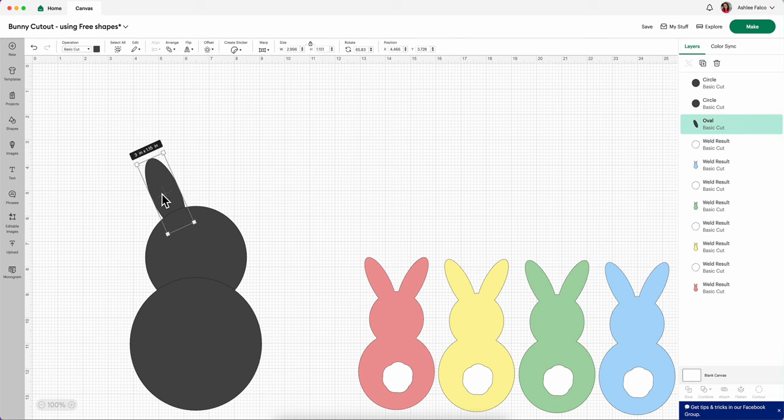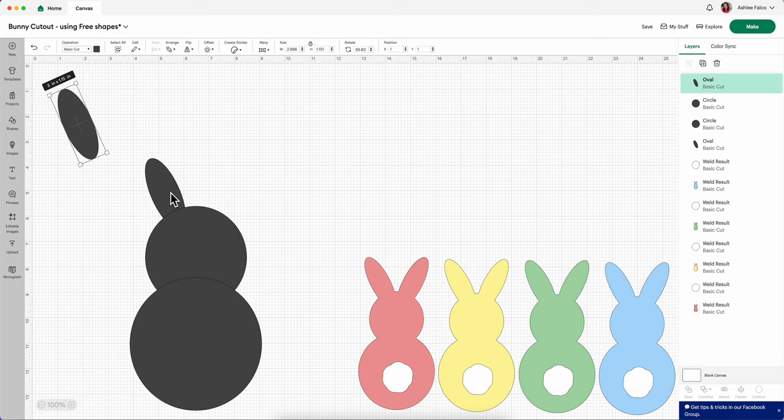Okay, when you have one bunny ear looking the way that you want, then just do Command C and Command V, or copy and paste. Now the easiest way to get this to be mirrored is with your pasted new bunny ear — come up here into Flip and we are going to flip this horizontal. So the angle of this ear and the angle of that ear is the exact same, it's just mirrored. We're going to drag this over into our head.